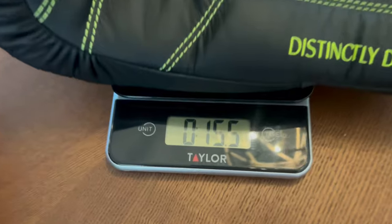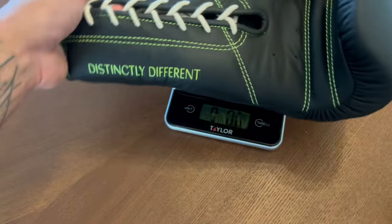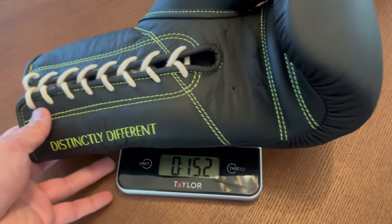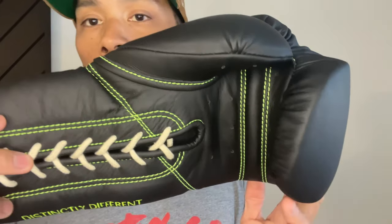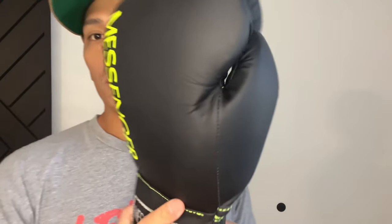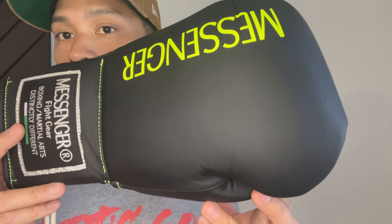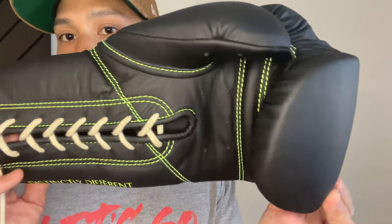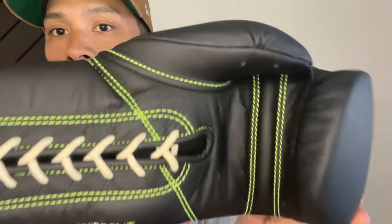The gloves are made of full genuine leather construction with a layered foam padding over the knuckle area that has a medium density and firmness to it, and the gloves are manufactured in Pakistan. This is going to be the second pair of Messenger Gloves I'm doing a review on. The first pair of the Elite XXQ I reviewed were a pair of yellow 16 ounce Velcro gloves, so the main difference between those and these is just the colorway and the type of closure, with these being lace-up.